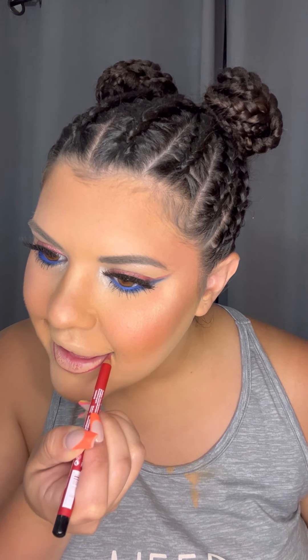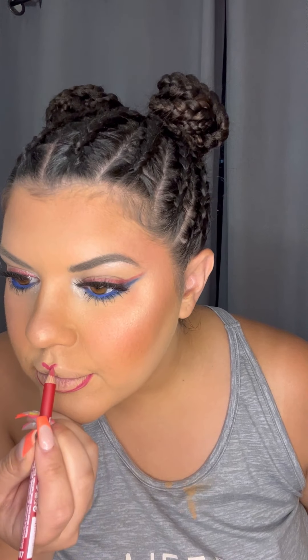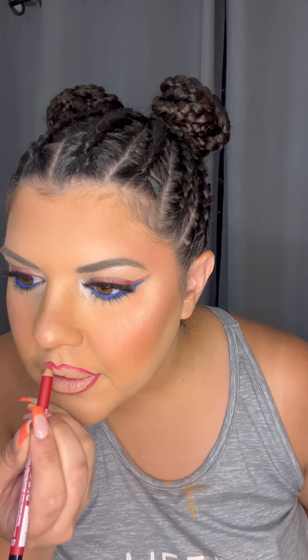Brand new lip liner. Love to see it. This has great color to it. I'm gonna look like a full firework. I really want to accentuate the cupid's bow. Then we're gonna go in with the lippy. This is a bright one. Are we ready? Oh yeah. That's a red baby.